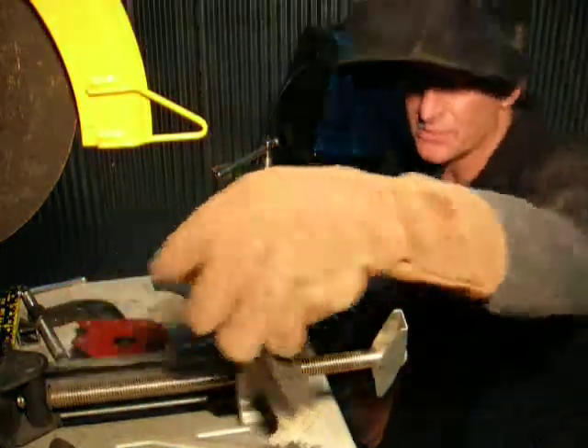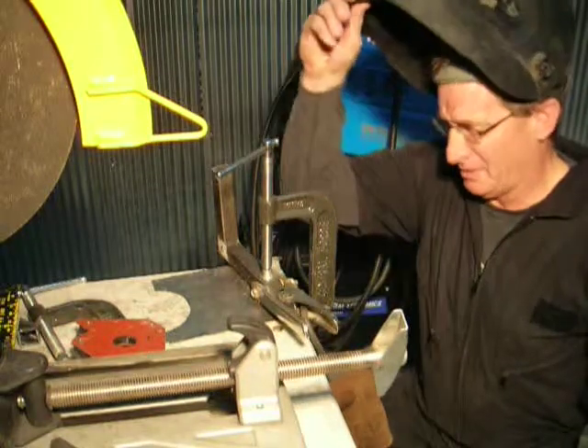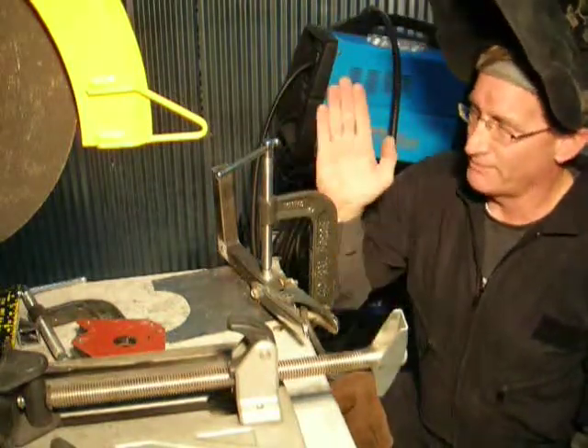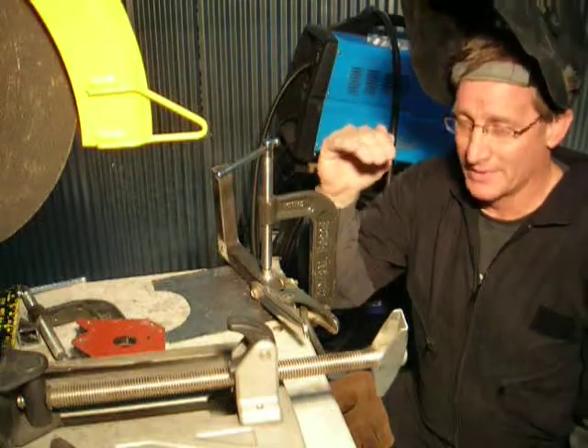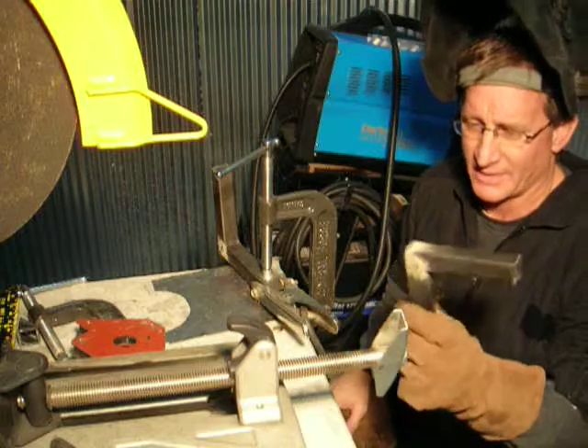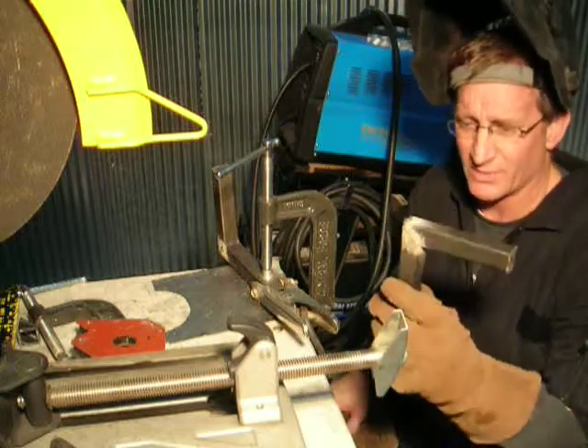I'll tell you what I've decided to do to make brackets that will hold them — they're going to run up from the frame and then over. What I've done is used the chop saw, cut some 45s, and started welding them up.